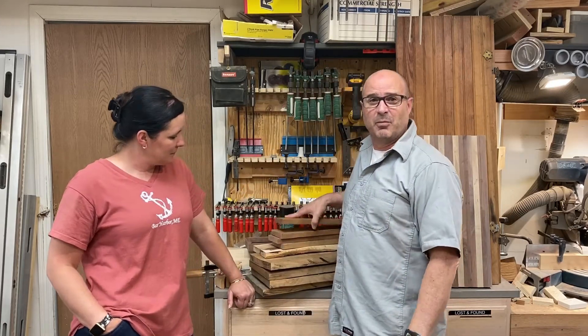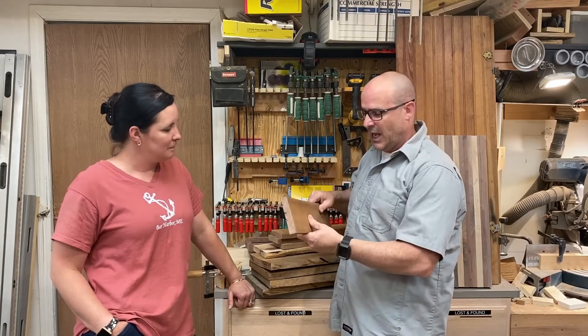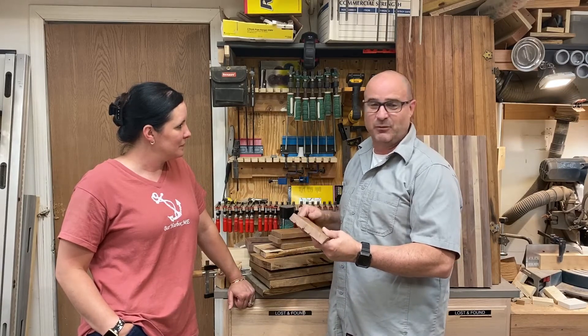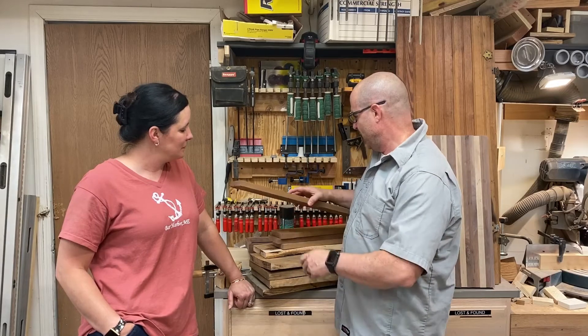I also got some other boards. We're going to do some signage, and we're going to do some hangers for masks. During the climate that we're in, people come over and want a place to just put their mask.